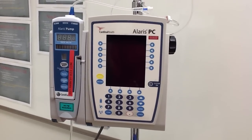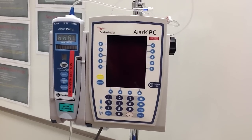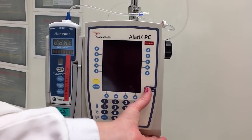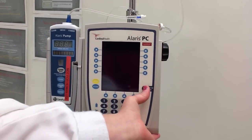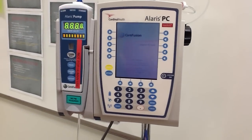This video is to demonstrate how to turn on and operate your Alaris IV pump. We are first going to turn the system on. Once you have pressed it, it's going to do a self-check.